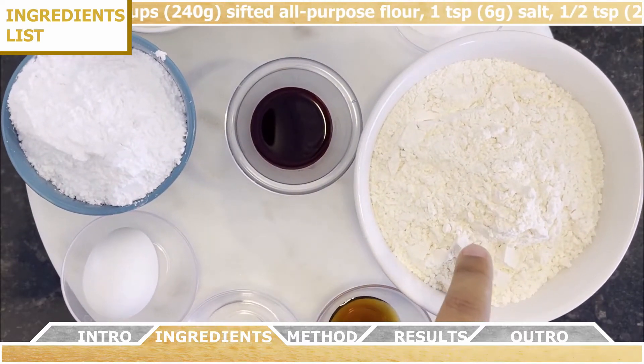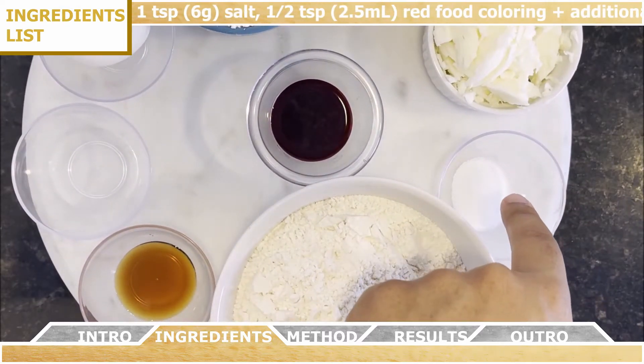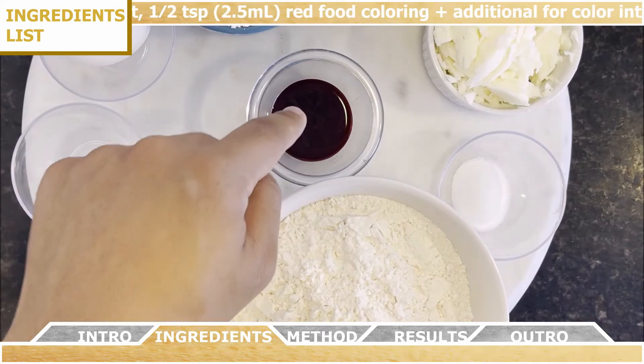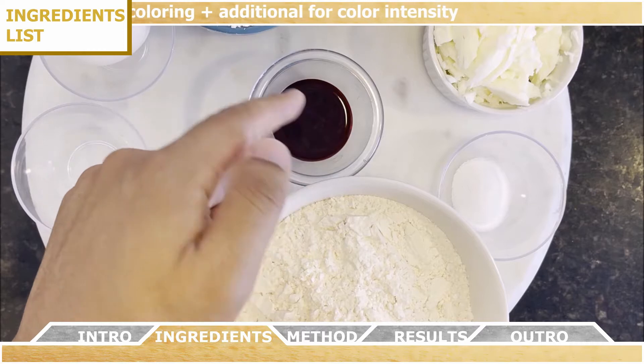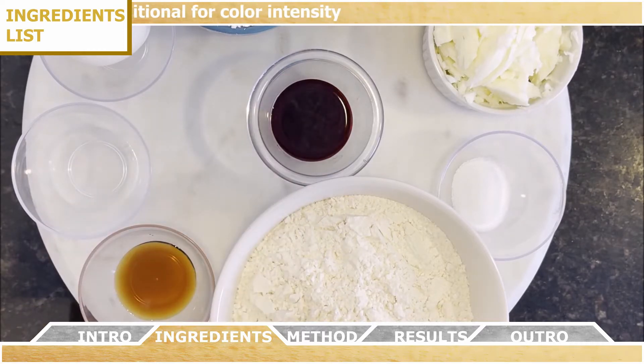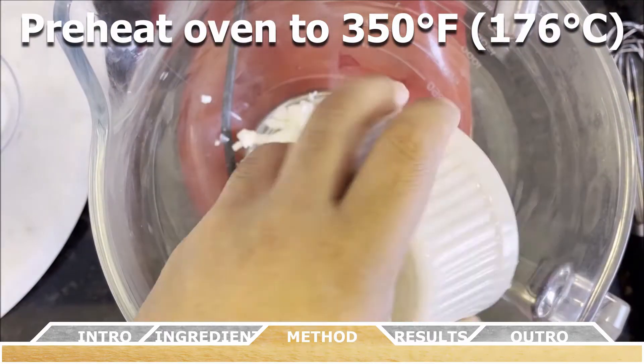You'll also need two cups of all-purpose flour that's sifted, one teaspoon of salt, and half a teaspoon of red food coloring plus some additional for color intensity. To get things started, preheat your oven to 350 degrees Fahrenheit or 176 degrees Celsius.